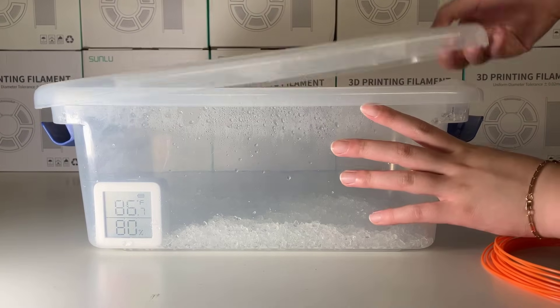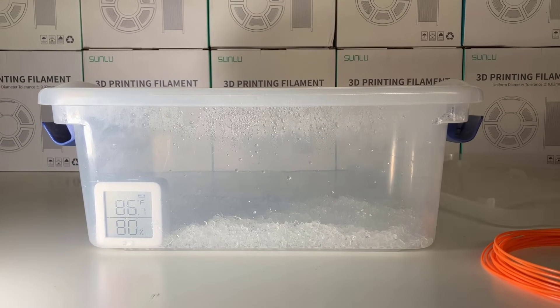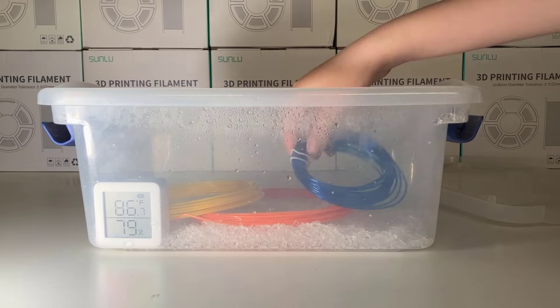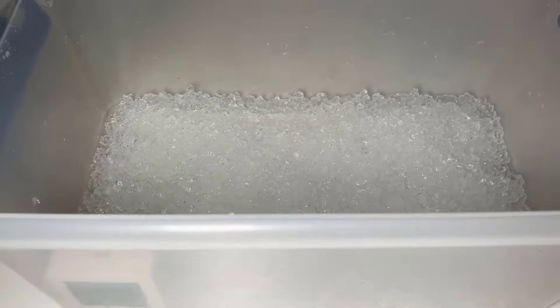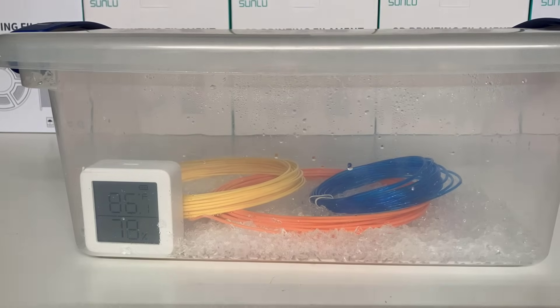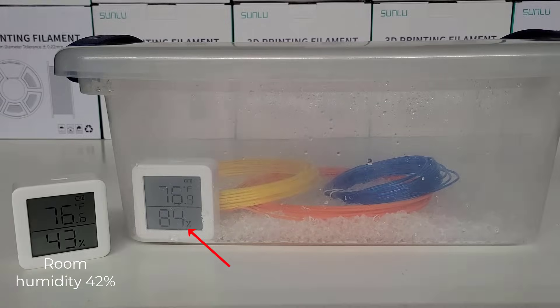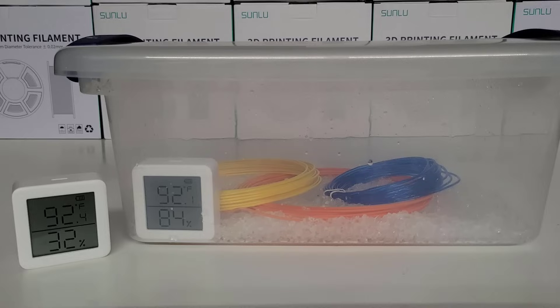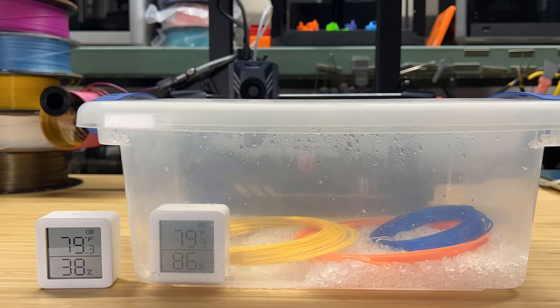I have prepared an airtight container to humidify certain filament, including PLA, PETG, and TPU. Instead of soaking them in water, I will place some humidifier gel inside the container. This will raise the humidity level within the box to over 80%, which is higher than the humidity in Florida at any time of the year. I stored the filament in this environment for a week before testing them, and during this time, the humidity went up to around 85-86%.